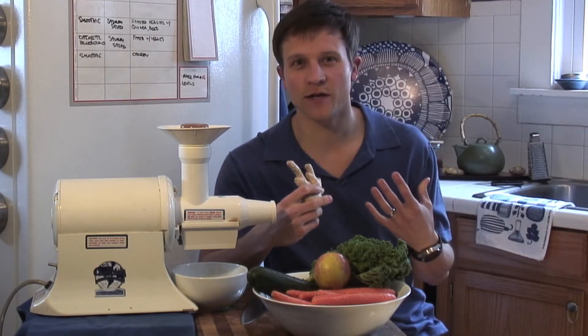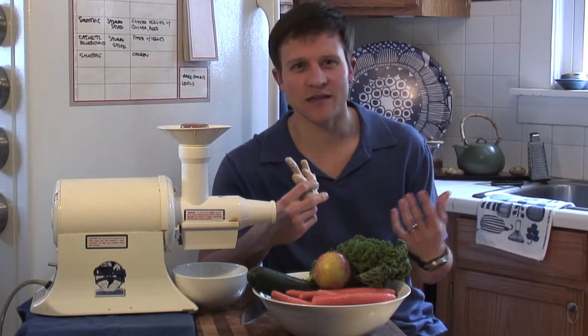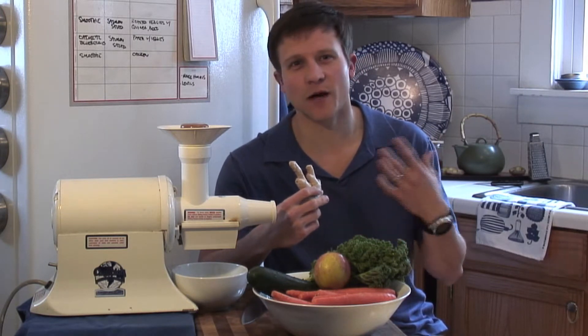It warms your body when you eat it in the winter, so I like to add it to tea, to oatmeal, to anything that I might have in the wintertime.